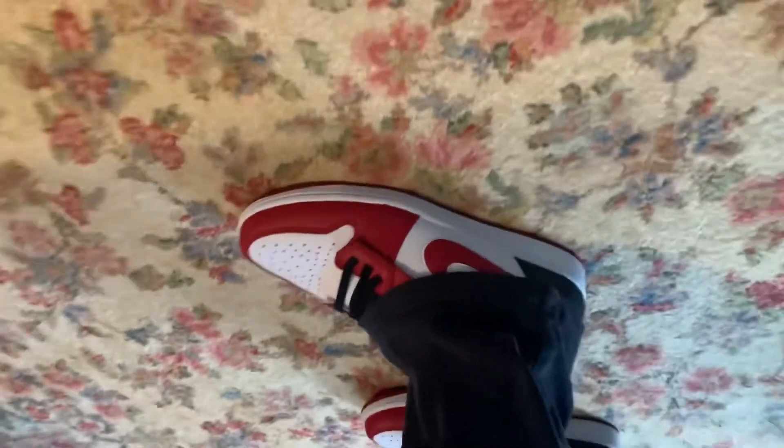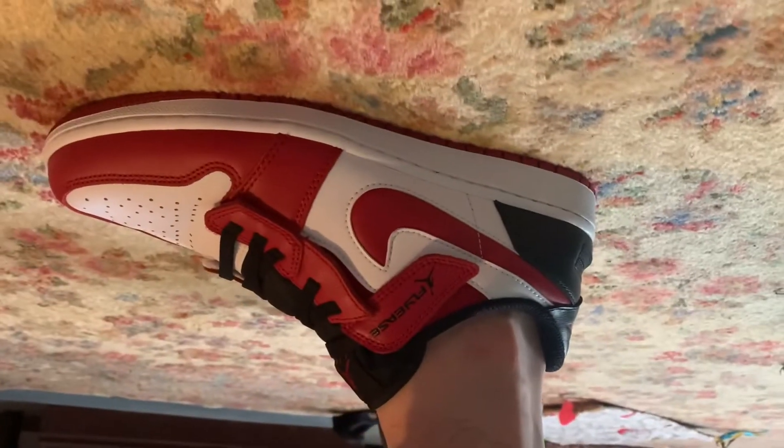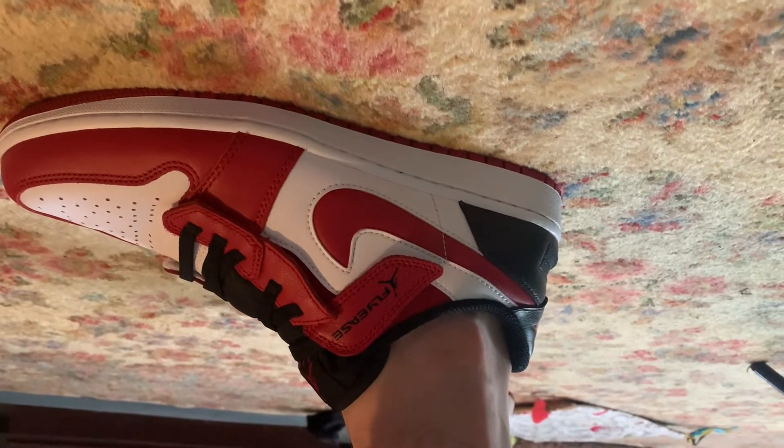For an Air Jordan 1 Low, I would say it's more comfortable than the highs, and I would highly recommend this shoe. I'm very content with the 1 Low FlyEase. I like the colorway the best.